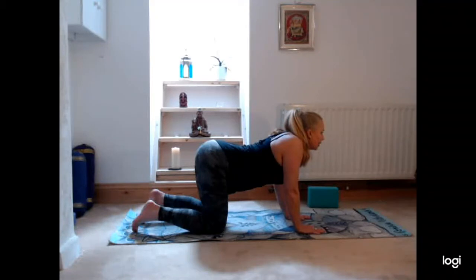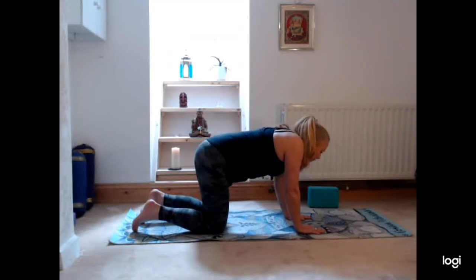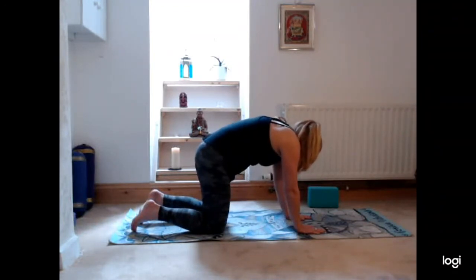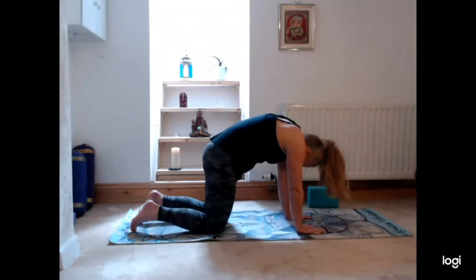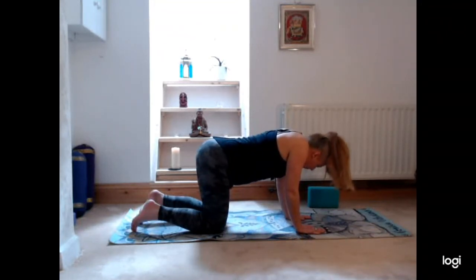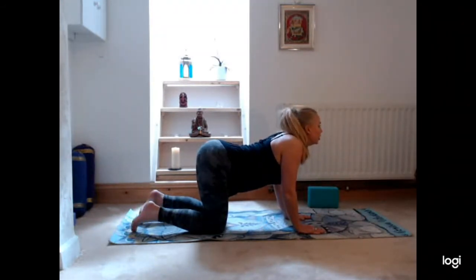Then on your next exhale we're going to curl the spine, lengthen the arms, dip the pelvis underneath, and bring the chin towards the chest. Then we'll take another inhalation in where we're going to arch the back, tipping the pelvis and pushing the seat bones back up to the ceiling, lifting the chin and chest and looking forwards.